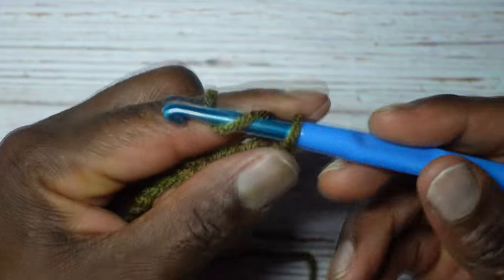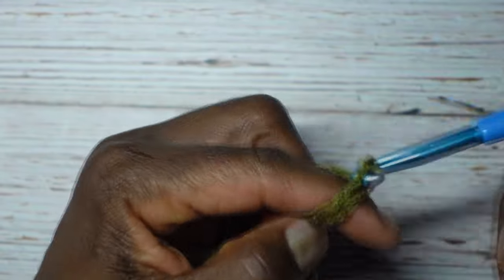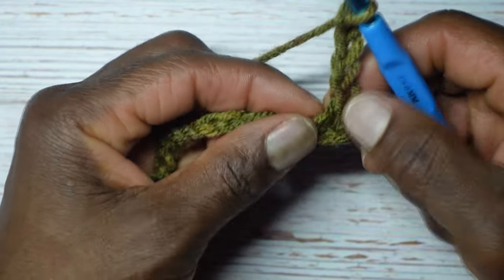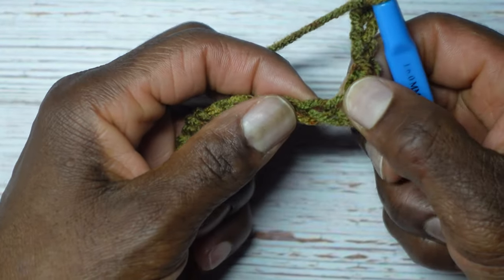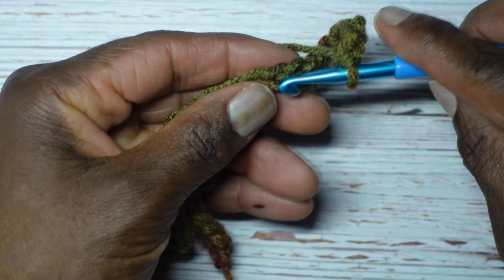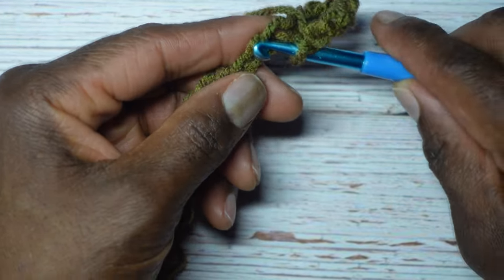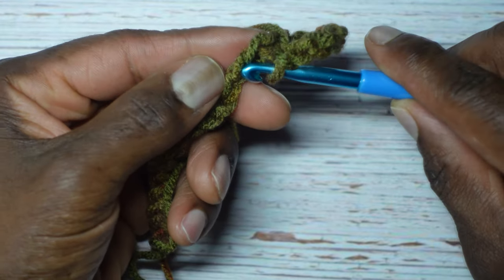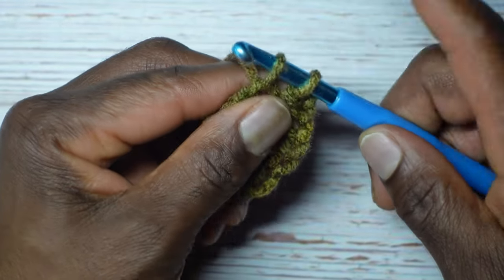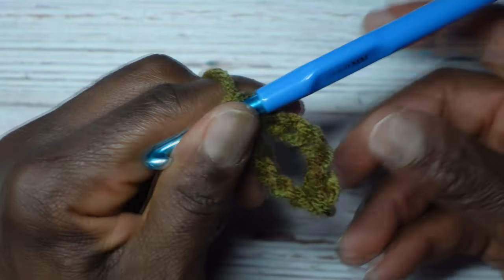Now we're going to chain five: one, two, three, four, and five. Now we're going to skip three chains. The single crochet is in this chain right here. Skip one, skip two, skip three, and in the fourth chain away that's where we're going to put another single crochet. Enter, yarn over, pull through to the front for two loops, yarn over, go through two.